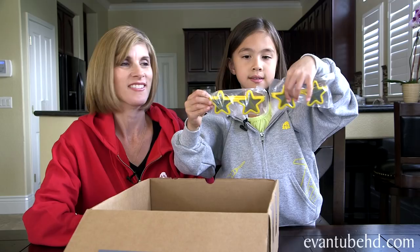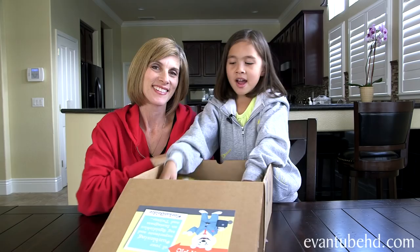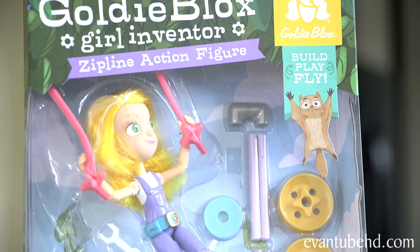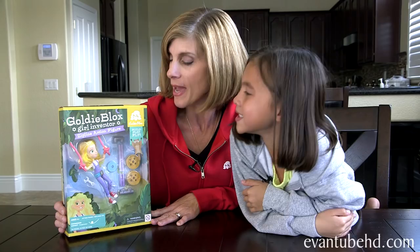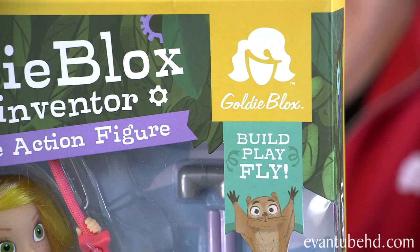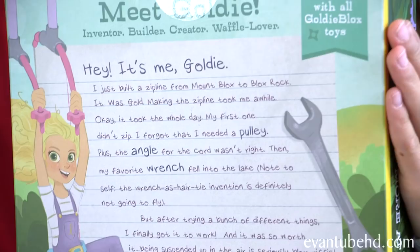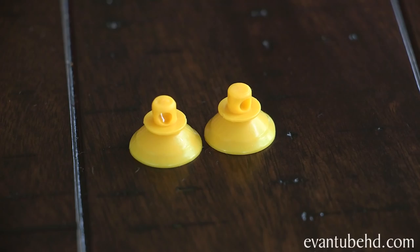We have these superstar glasses. The last thing we got is the GoldieBlox action figure — the GoldieBlox Girl Inventor zipline action figure. This is recommended for ages 4 and up. It includes 30 pieces and 13 feet of cord. The engineering concept you learn with this toy is suspension. It says build, play, fly, and on the back it tells you a whole story.